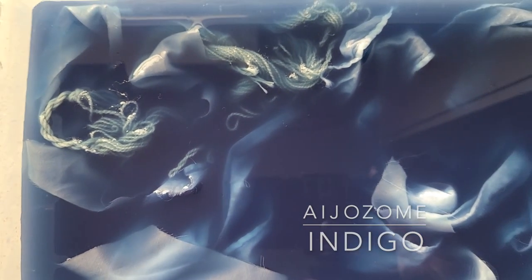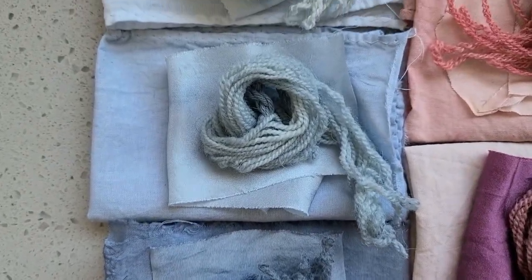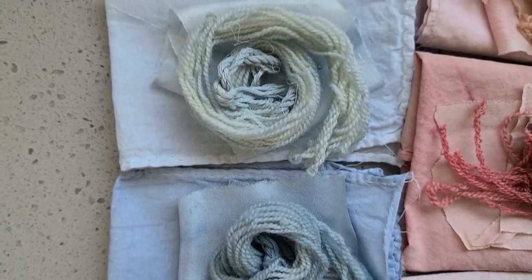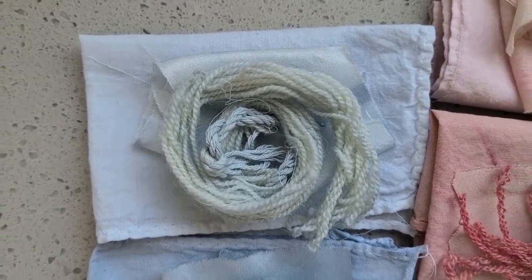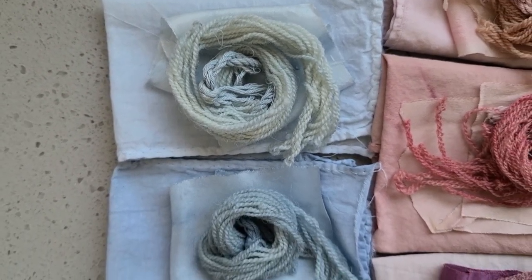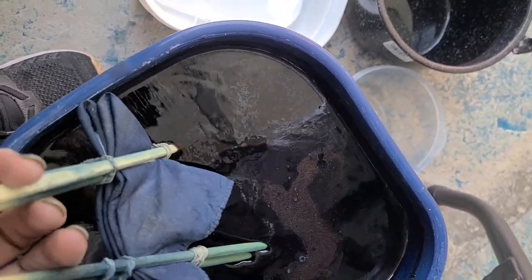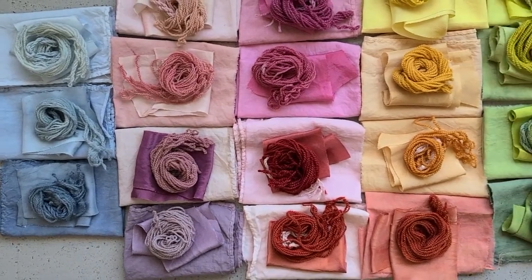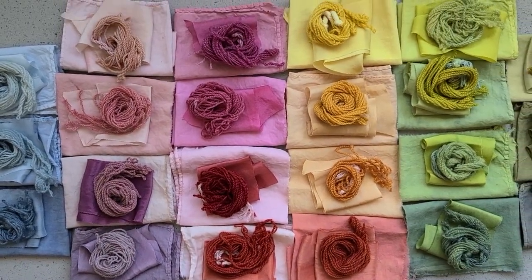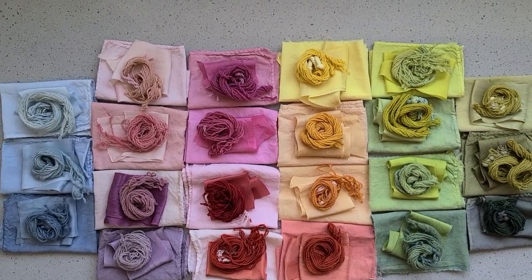Of course we also looked at indigo. We did not work with a vat indigo on this journey — we actually worked with a Japanese indigo called ijizome, which is water-soluble, making it super easy to work with. You can imagine if we had a vat we would get some really dark blues. But take a look at that — it is an incredible array of rainbow colors.